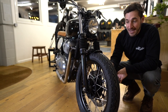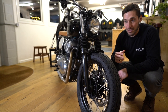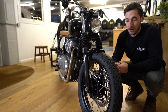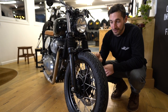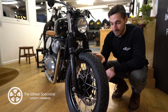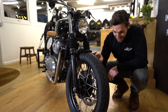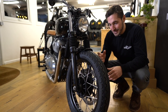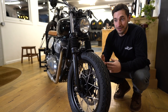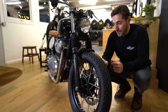The rims originally came in silver, which I think is stock, and we were umming and ahhing a little bit about whether to get them powder coated. It's quite a big project in the end, but we did it. We worked with a wheel specialist in Cardiff, Cwmbran — great guys — and smashed it out of the park. I spent a day with them filming all that, which is on our YouTube channel. I had to take all the spokes out, etc. Decent project in the end, but it's the little touches on this build that I think makes a difference. Very happy we did it. It looks great.